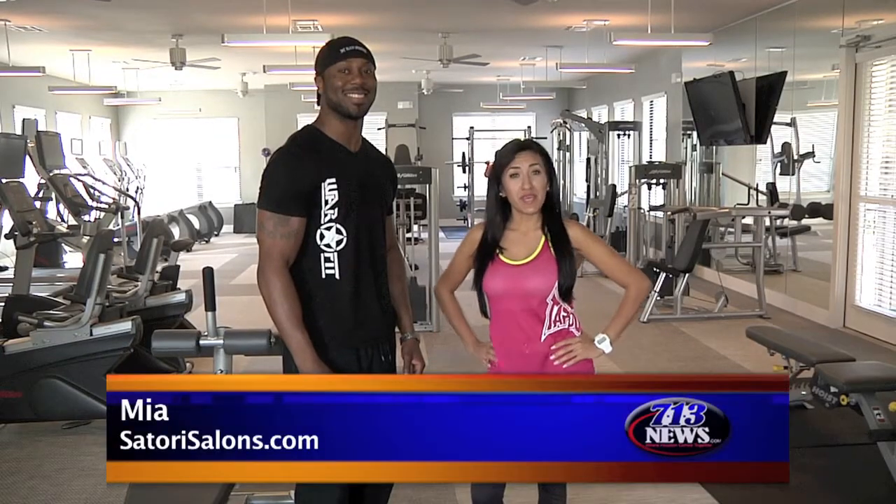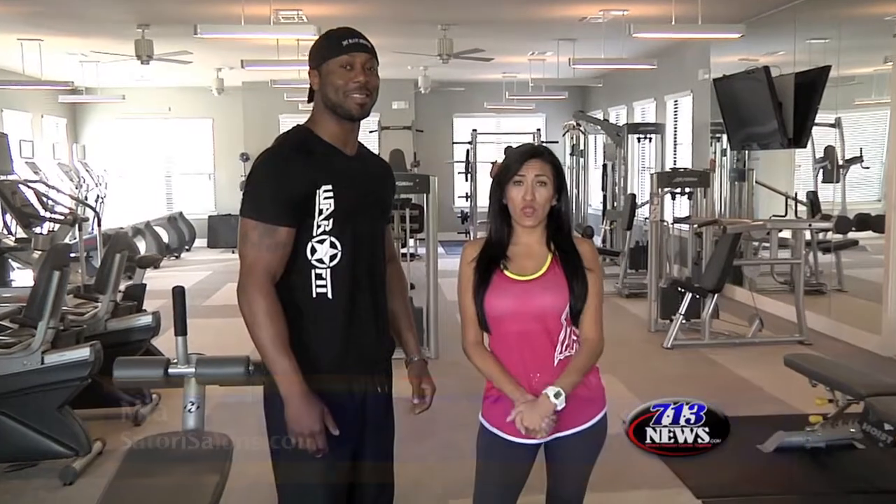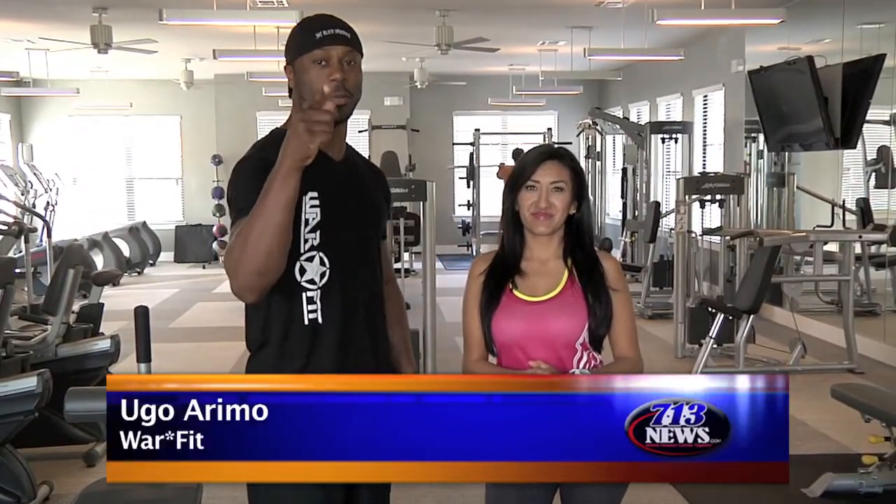Thank you, Cindy. Mia here from Satori Galleria, your health, beauty and fitness expert for 713 News. We are here today with Hugo Arrimo, a.k.a. the Black Spider-Man.